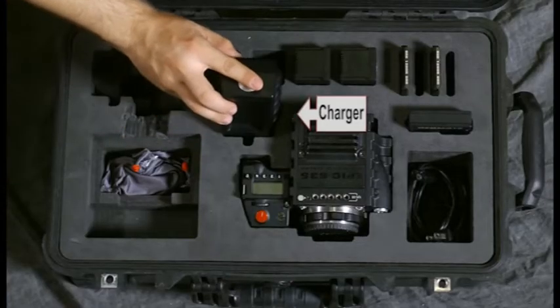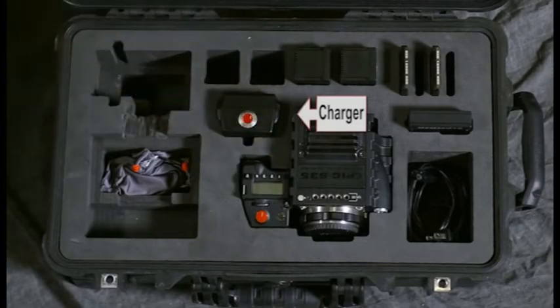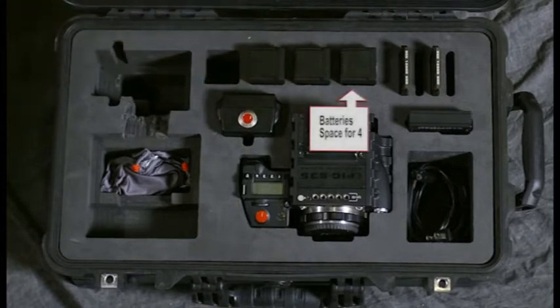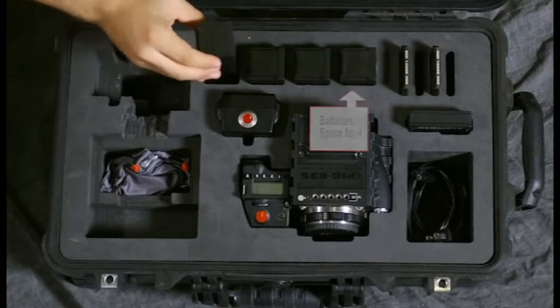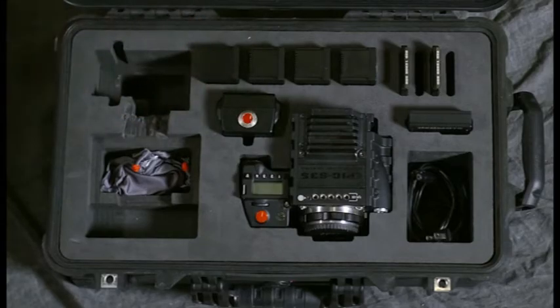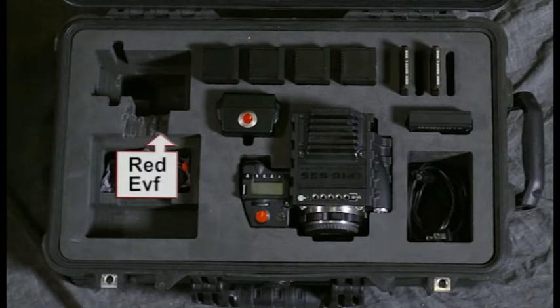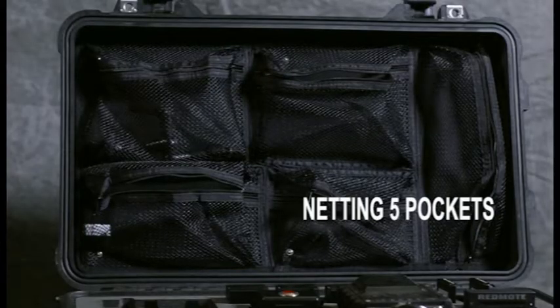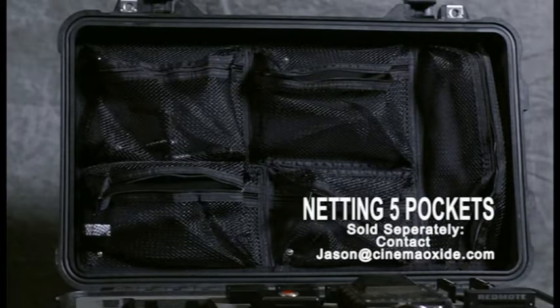The charger goes here, like so. You can see this stuff all fits in really, really well. And batteries, which we do have four of, go right there. This here is supposedly for the Red EVF. It can be the EVF or the EVF Pro — they're both the same in terms of dimensions. Now the top here, under the lid, you'll see we have a bunch of netting and pockets. That's an aftermarket product that you can get from Pelican.